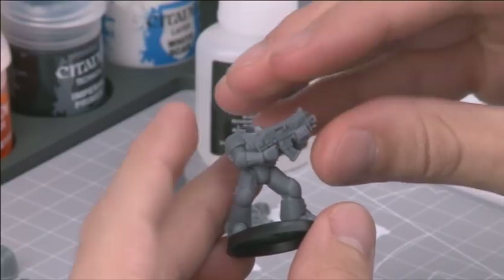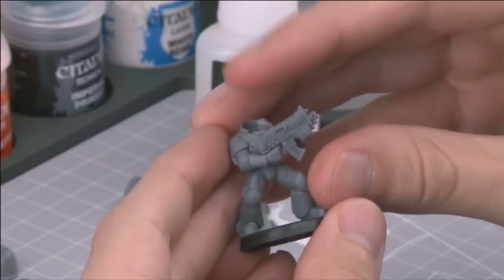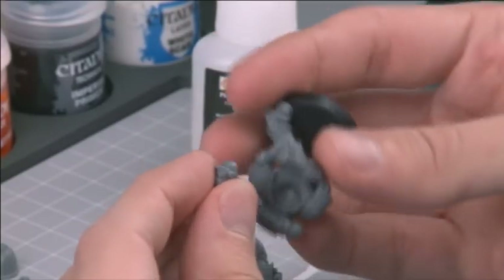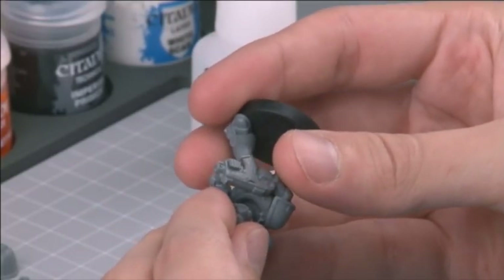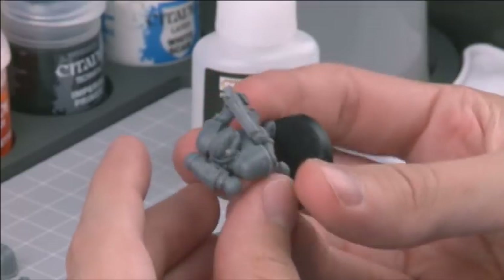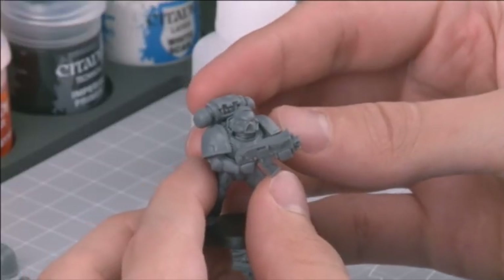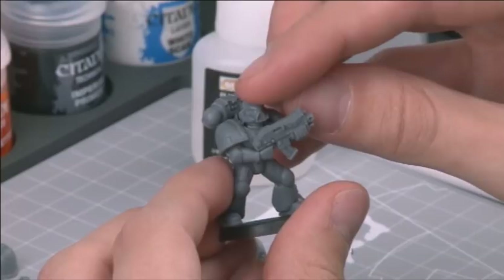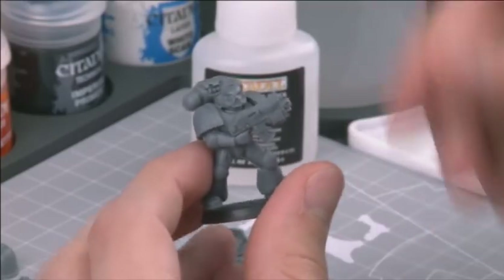As a painter, you may wish to paint the majority of the model without attaching all of the pieces. A common practice, for example, is to paint Space Marines without attaching their bolters so that you have full access to their chest plates. If you want to work like this, don't glue the weapon in place — just let the pieces set as normal. If you want to work a little faster, however, feel free to glue the whole model together as Duncan is doing here.